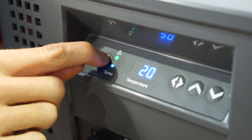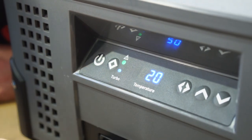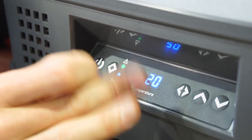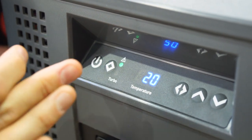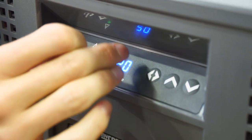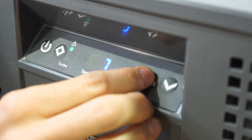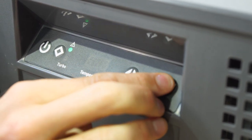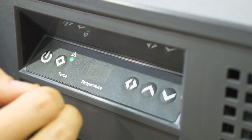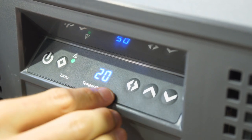The diamond button is the turbo button. Pressing it puts the compressor into overdrive, working harder to bring the temperature down quicker. Best to use it when plugged into 240 volts or initially to bring the temperature down — once at the set temperature, turn turbo off or it will drain your battery faster. One press of the settings button shows the set temperature, adjustable from minus 22 up to 10 degrees.